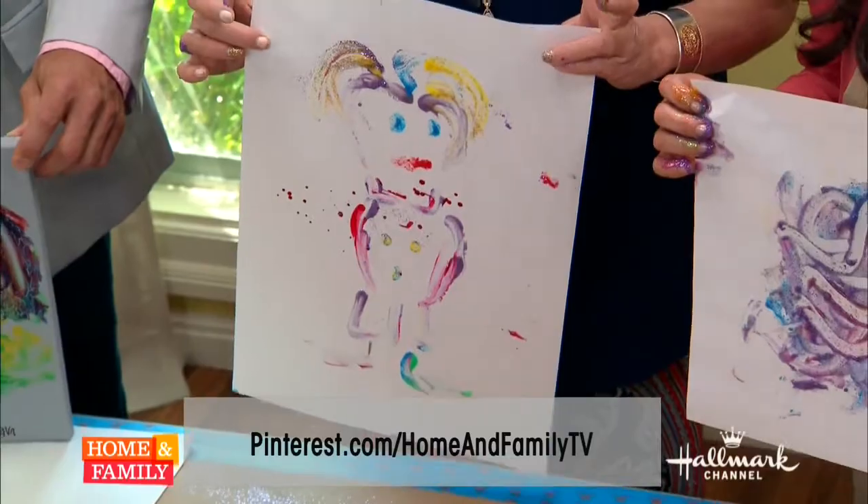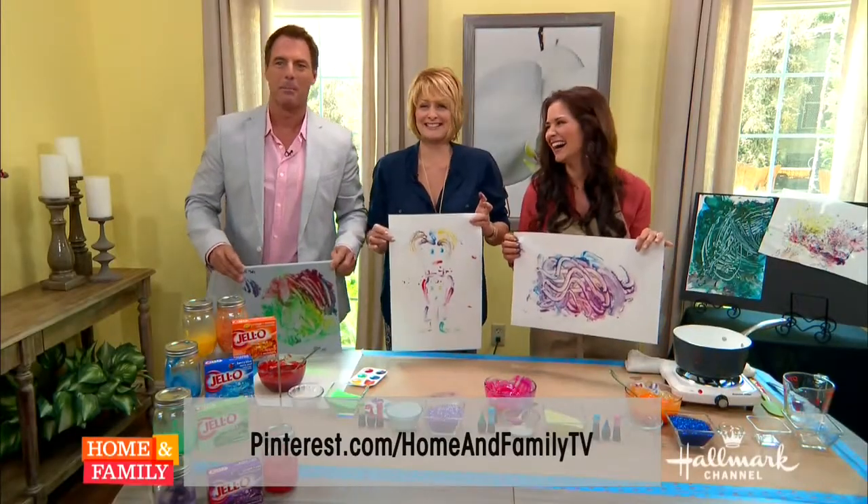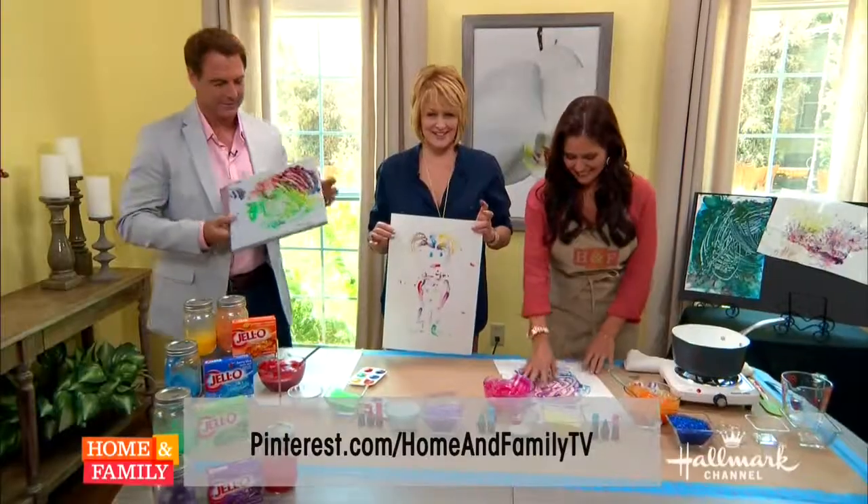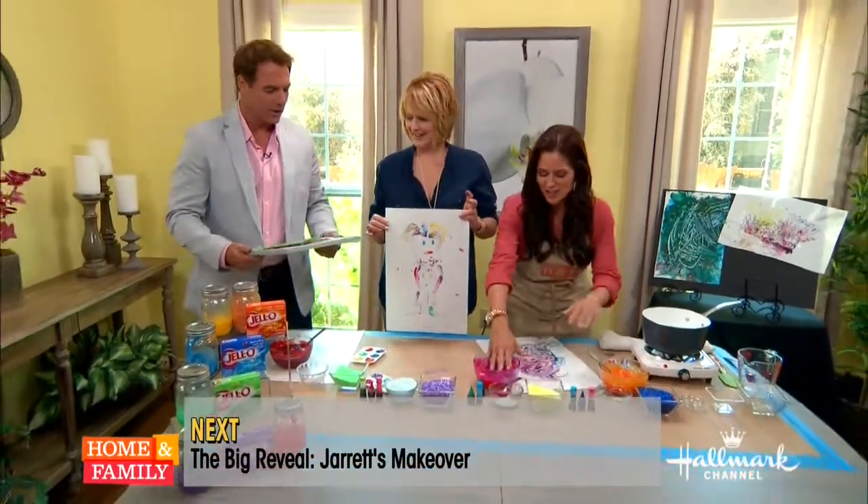That's Mark trying to find his way at the beach — at Pebble Beach, that is. Coming up, the big makeover reveal is around the corner. Don't go away. That is so sweet.